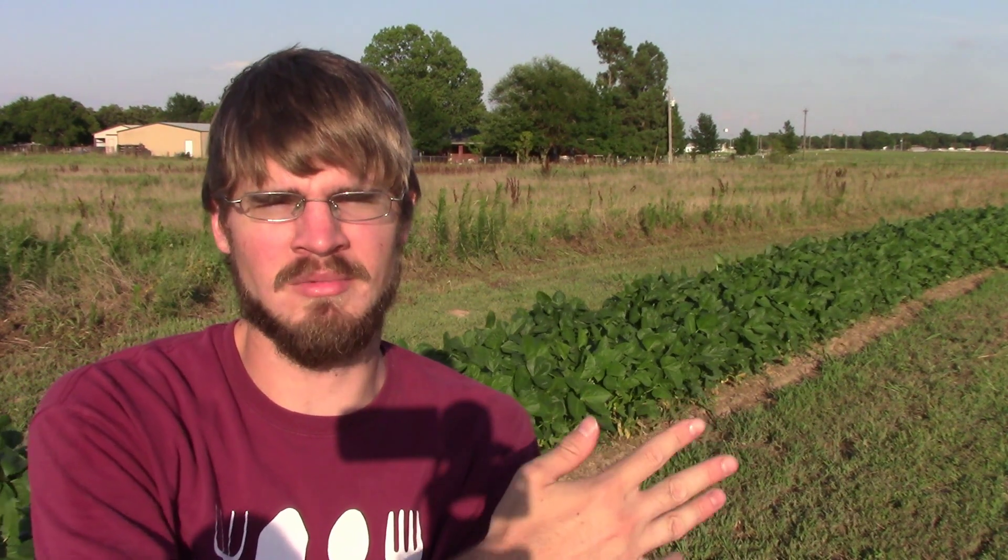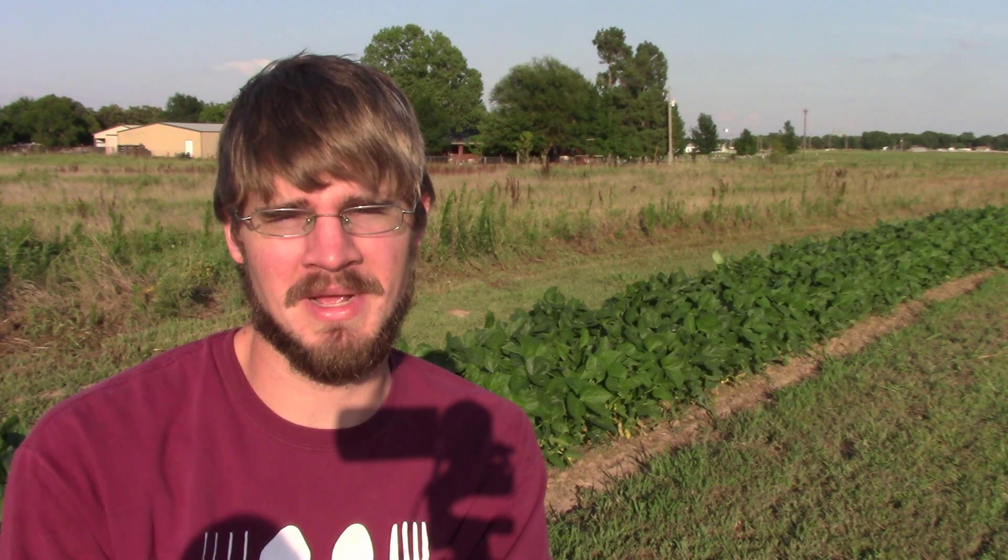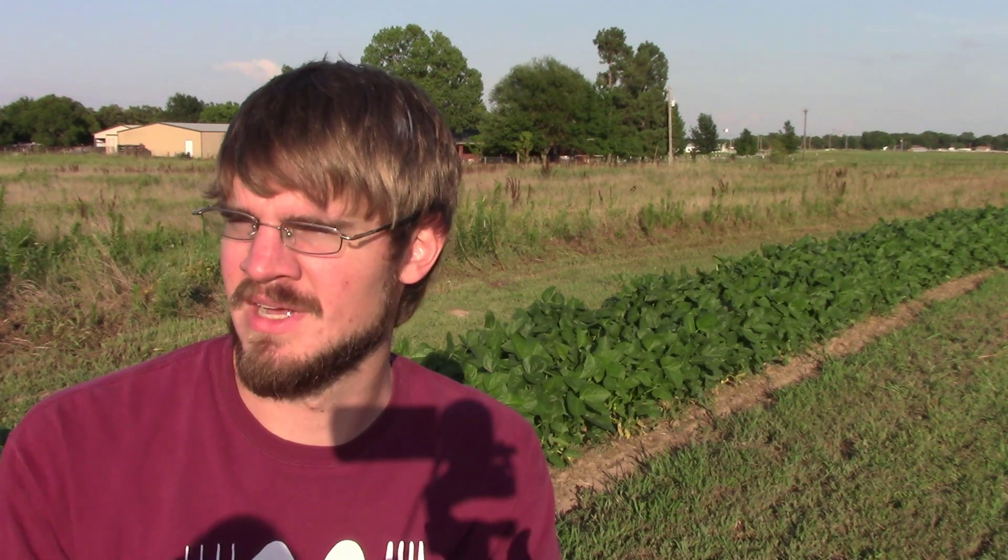Howdy everyone and welcome back to The More You Grow. We're back out at the farm again today, about the middle of July. We got all of our crops in the middle of growing. Our main crop, the black-eyed peas, are growing great — you can see them behind me. We've got about a thousand feet of black-eyed peas out here. That's going to be a lot of peas. We've also got our melons growing — different kinds of watermelons and cantaloupes. This is a great place to grow them.